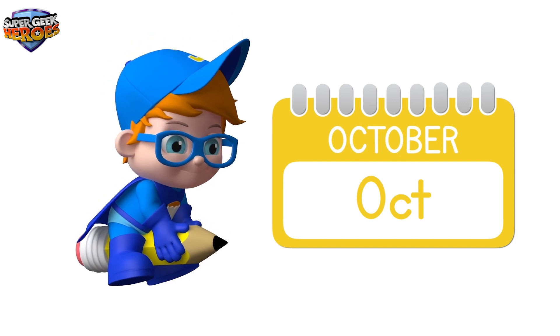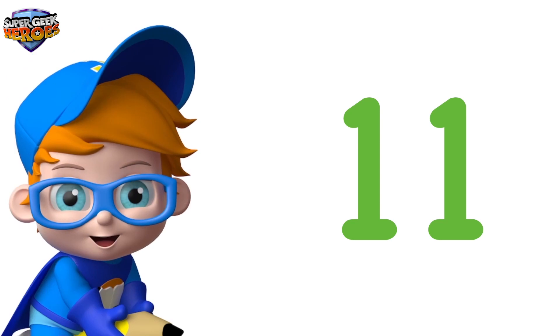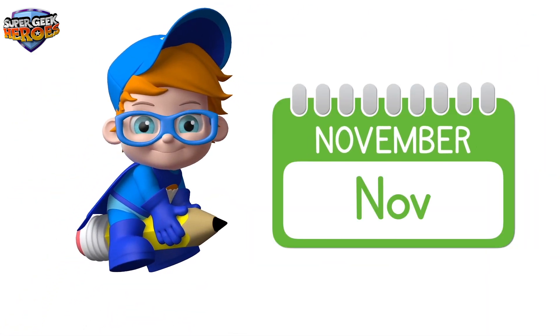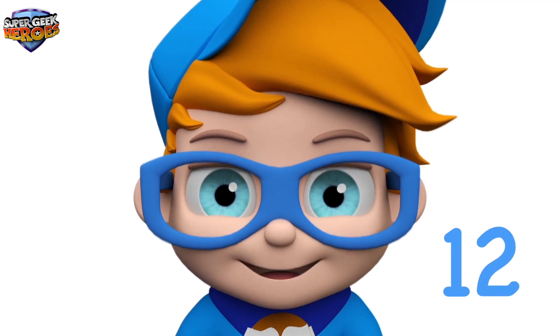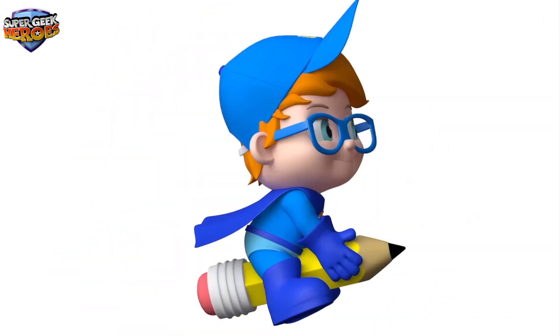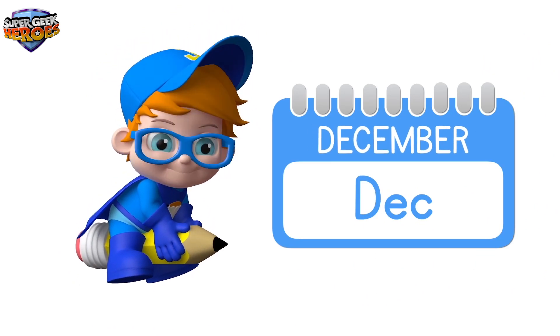October. Month 11 is called November. And finally, month 12 is called December — it's Christmas time! December.